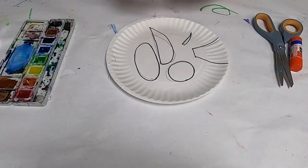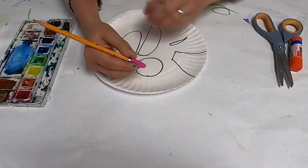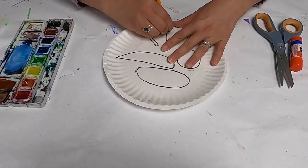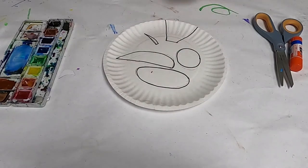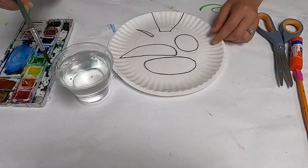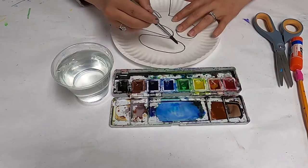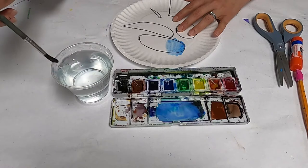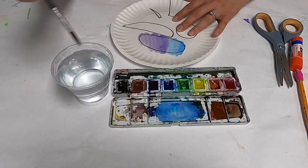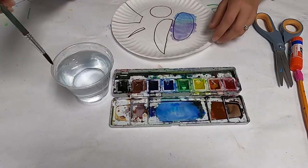Now we get to color these with our watercolors. I'm just erasing the pencil marks because they will show through my watercolors, so I want to make sure they're all taken care of. Take your paintbrush, dip it in the water, then dip it in your watercolors to get a nice color. You don't want too much water because then it becomes really watery, and if you don't have enough water it becomes a little pasty, so you can always adjust. If you want to change colors, don't forget to rinse off your brush so you don't get all the colors mixed up.